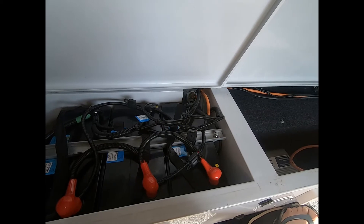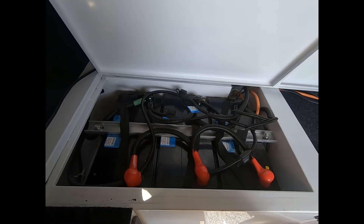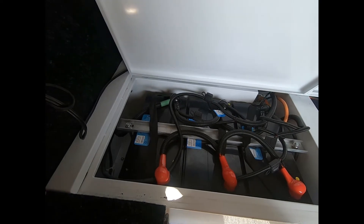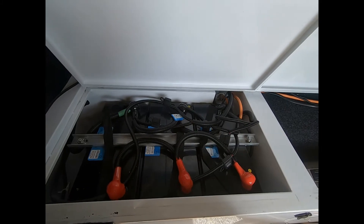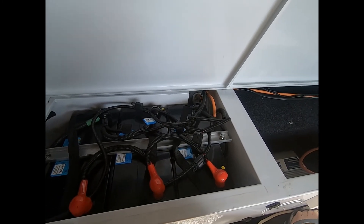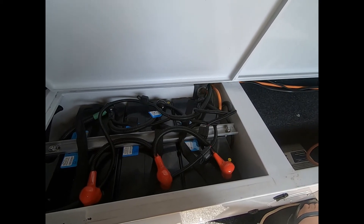This setup will serve me well until I decide either to sell this camper trailer and buy a caravan, or I get too old to do it. The last batteries lasted me seven years, so I'm hoping to get at least five out of these.